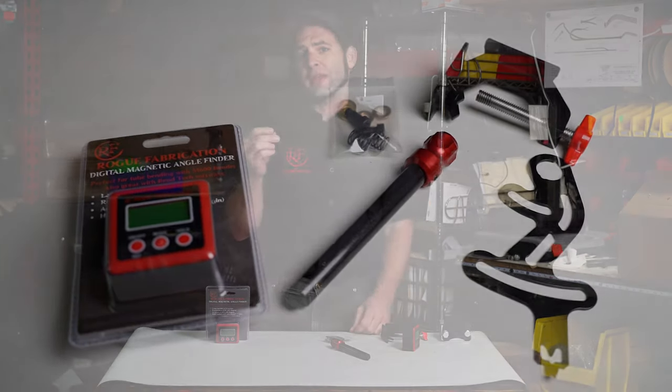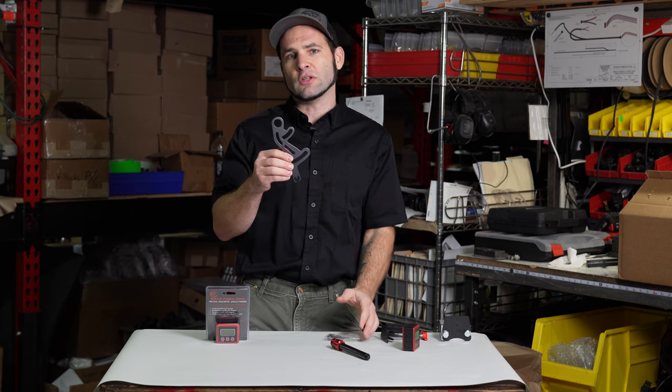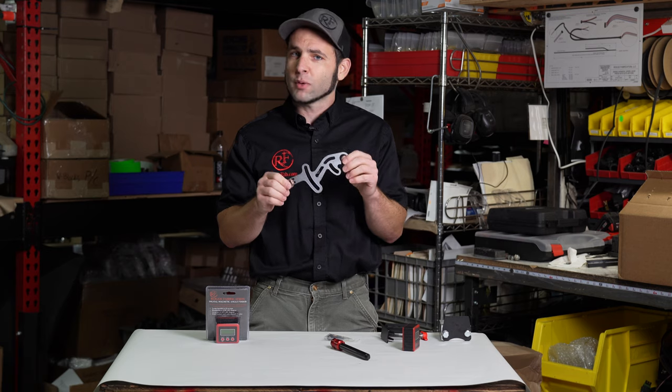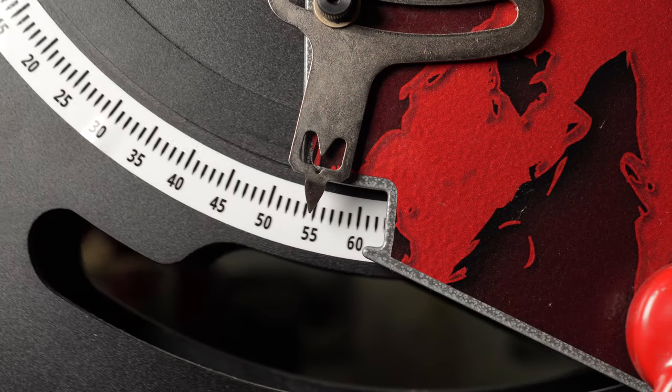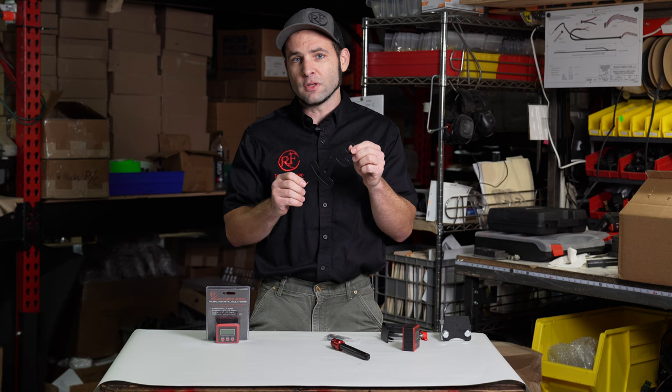This is the upgraded angle indicator or pointer. It comes with custom hardware to control the amount of friction on it, so you can easily adjust it, but it won't move if you lightly bump it. The machine comes with a pointer already on it — this is just a much nicer one. It's more expensive, which is why we broke it off into an upgrade to help keep the bender affordable for an initial purchase. These are a sweet upgrade.